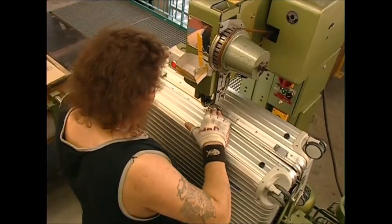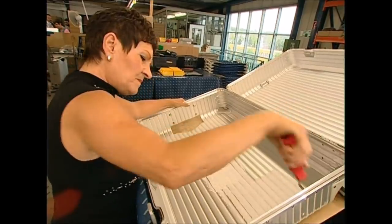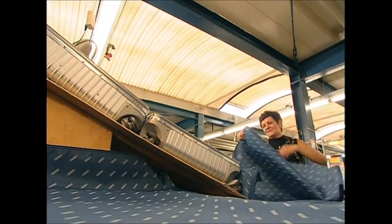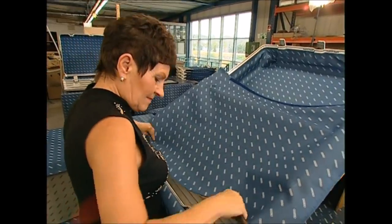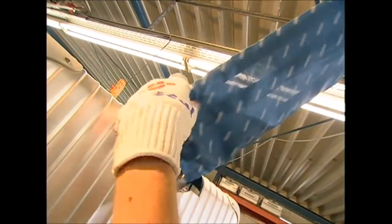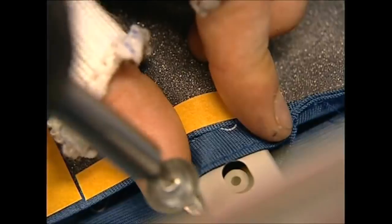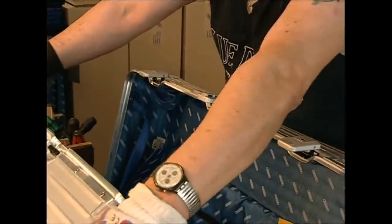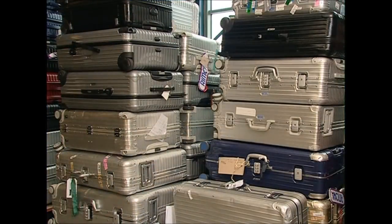We've got our hard-wearing exterior, but the inside could still do with a little work. First, a layer of glue is added, followed by a layer of fabric — this will protect your clothes and keep your souvenirs safe. It's also fitted with a high-tech extendable handle. So with an aluminium suitcase, you can travel knowing that your bag may end up in a different airport from you, but at least it'll be in one piece.